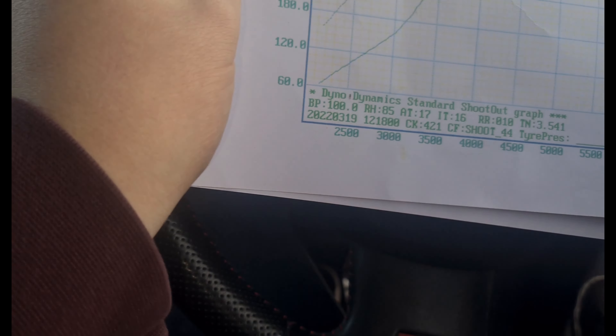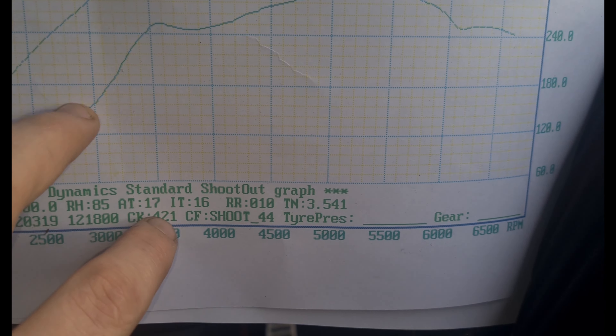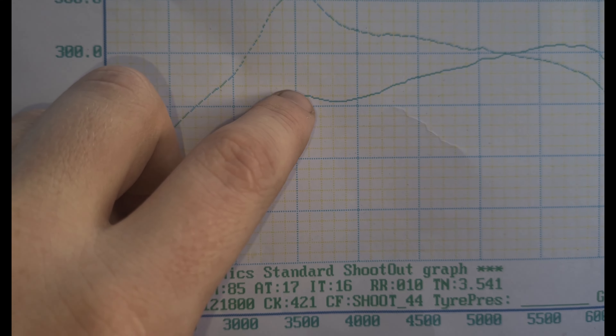Now we're back from our dyno session. I'm very pleased with what came out — let's talk about these graph results in a more controlled environment. You can see here at 3,500 rpm we are making 260 foot-pounds of torque, but you can see this little dip — that's when we got our boost spike, because the map on this car isn't the greatest. Charlie said it looks like it's just a laptop tune loaded onto the ECU.